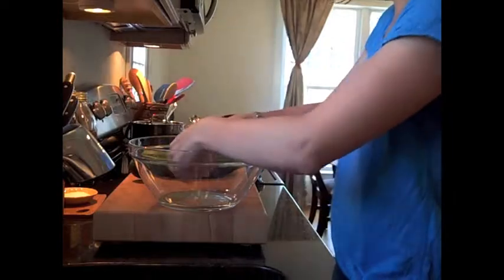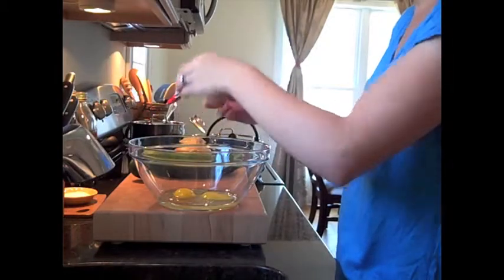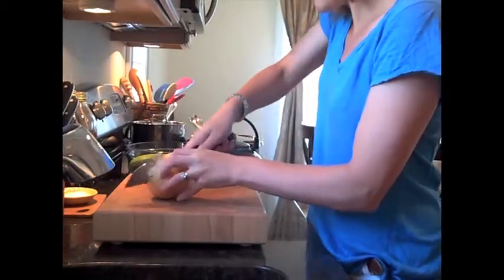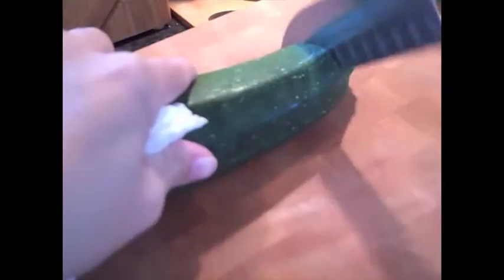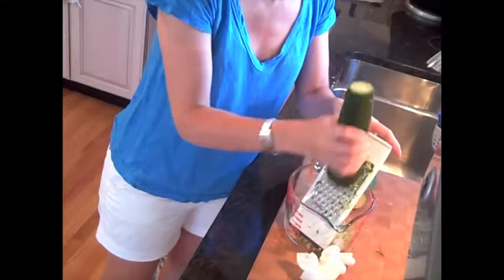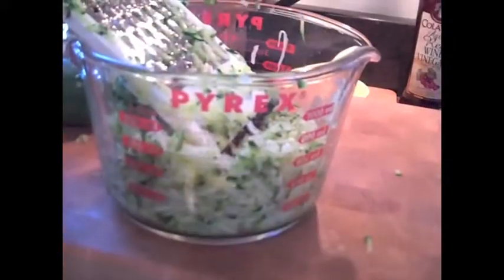First, fetch your onions and zucchini from the refrigerator and bring them to your chopping block. Break two eggs into a glass bowl and lightly beat them with a whisk. Cut the onion in half, finely chop one half, and add it to the bowl with the lightly beaten eggs. Cut off the ends of the zucchini and grate it over a measuring cup until there's two cups worth. It usually takes about one and a half zucchini, but it depends on what size vegetable you have, so see what works for you.